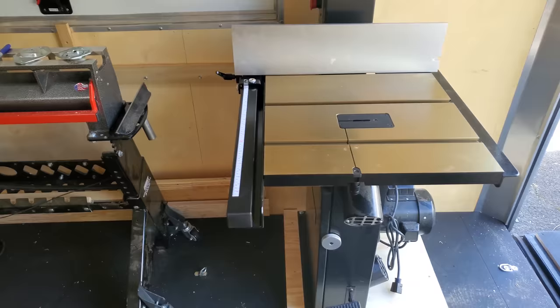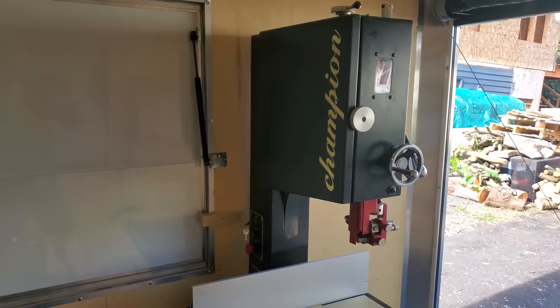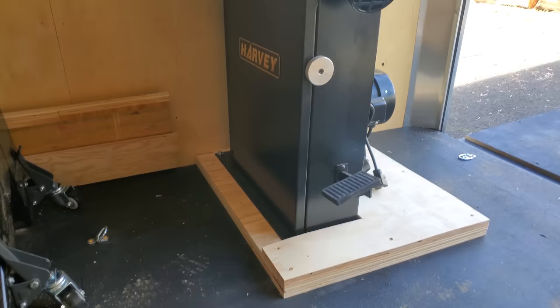I've been working the last couple of weeks getting the mobile shop dialed in. I got the floor undercoated and we have a new band saw. We're going to be able to process wood when we're out on the road. It's a Harvey band saw and it is a beast.